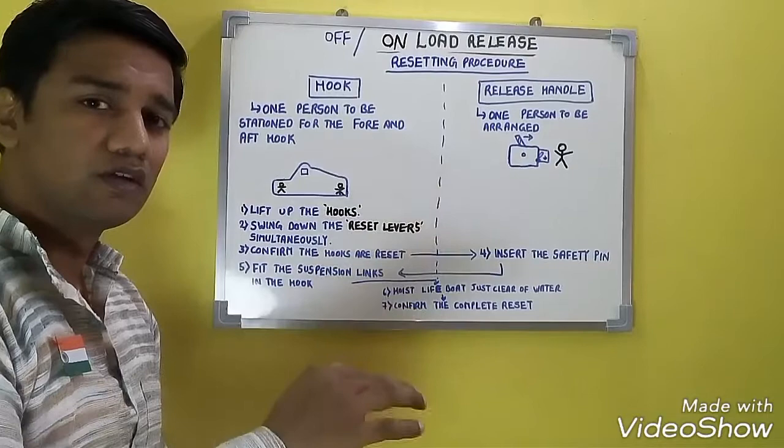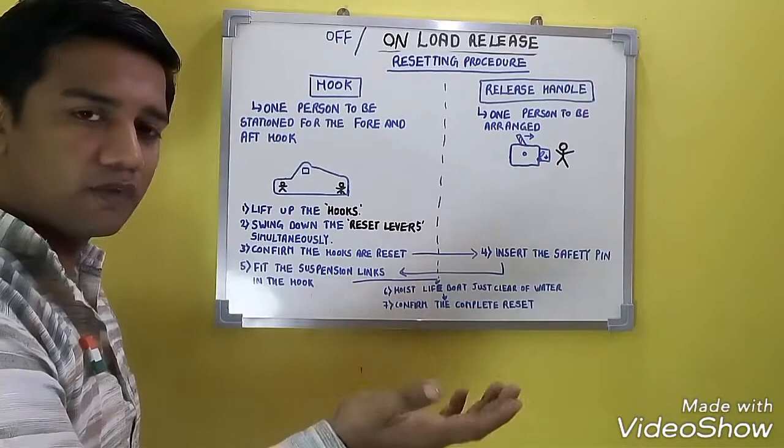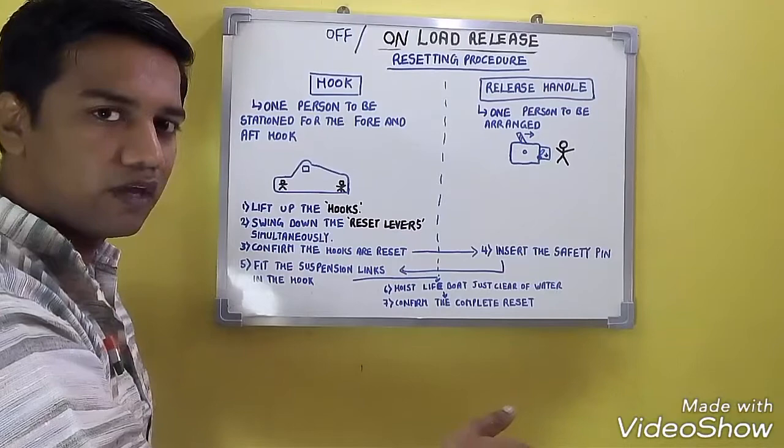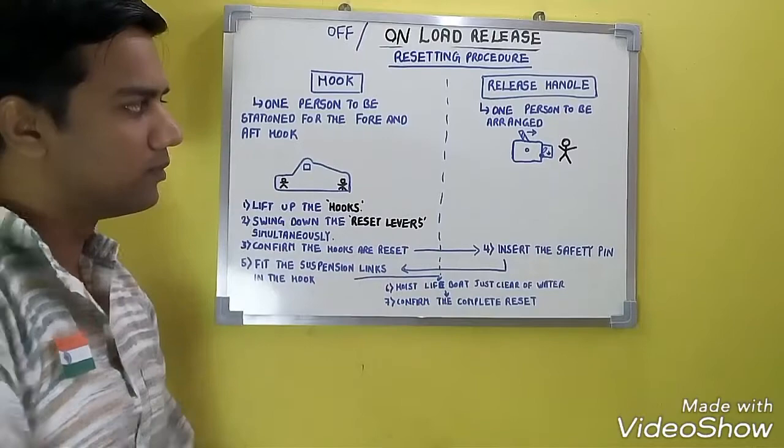After fitting the suspension link, hoist the lifeboat just clear of the water. This is done to bring the diaphragm down. Once the lifeboat is above the water level, the diaphragm will go down again, and the indication will change from green to red. If it is changing from green to red, that is very good.